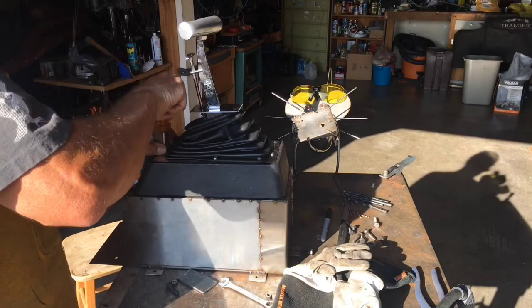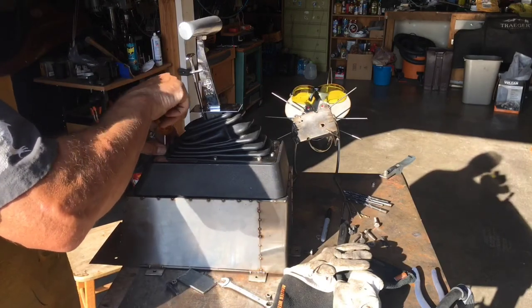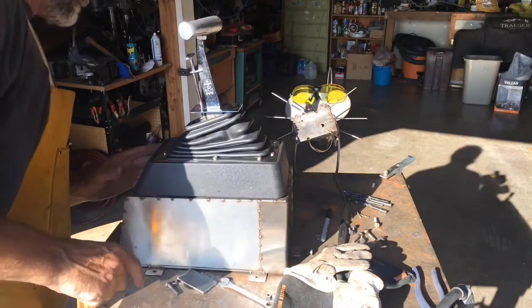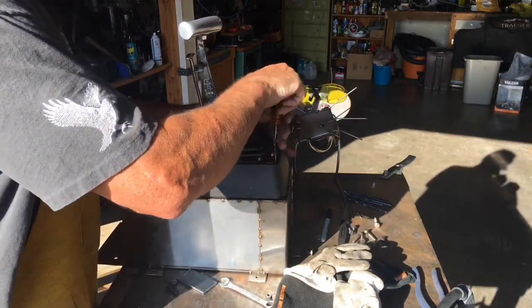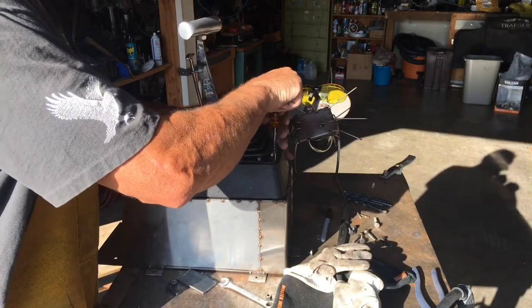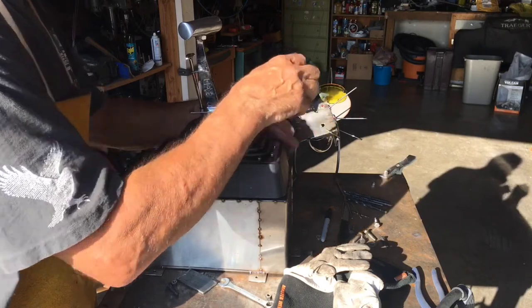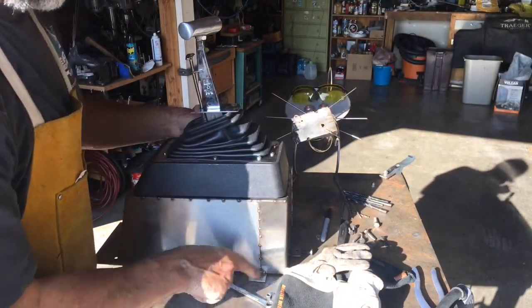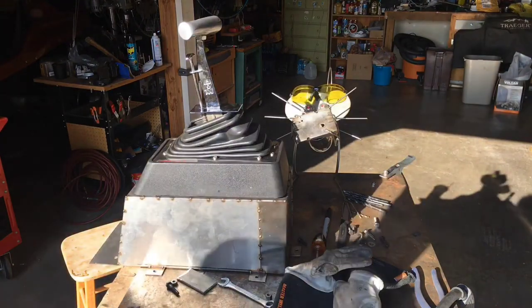I might have to fine-tune it a little bit the way it centers on top of this, but I think that's right on the money right there. I don't think I have to do anything - I think I can tighten this down. I'm going to take this back over to eastern Washington and throw it on the truck, then mount these to the floor. So yeah, that's what we're ending up with right there.